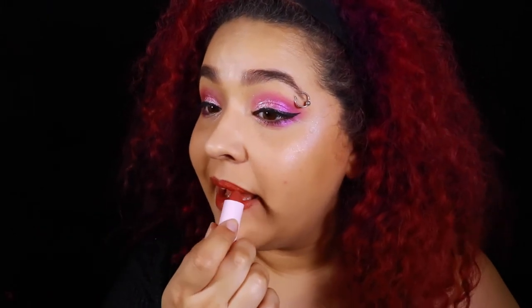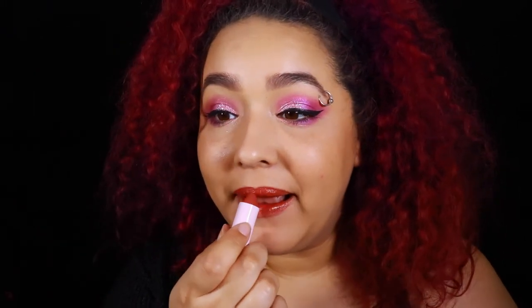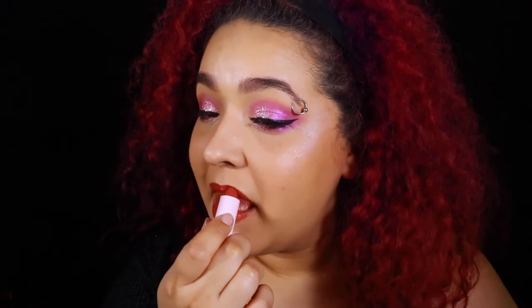And then for the lipstick, I just applied some Sephora Collection Lip Stories. This one's called Labyrinth City — I've had it for a little while and I actually like it a lot, it goes with a lot of stuff. And then I applied some shimmery lip gloss because apparently I was not done with the glitter. What can I say? I like my glitter.